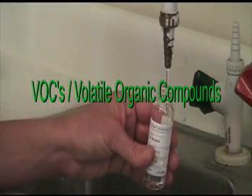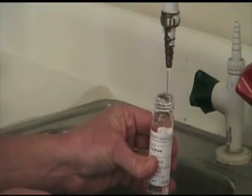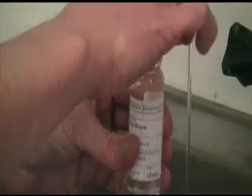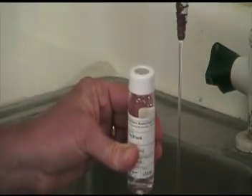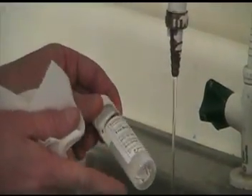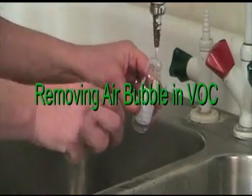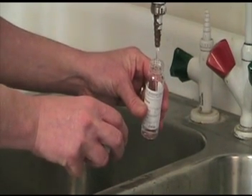To fill a VOC vial, simply fill to just over the top of the vial and cover securely. Check to make sure you have no air bubbles by turning the vial upside down. Keep at 0 to 6 degrees centigrade in transit to the lab. After filling your VOC vial with sample, replace the cap and turn upside down to see if there is an air bubble.